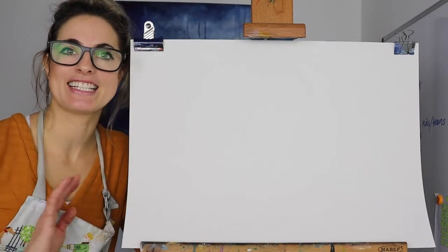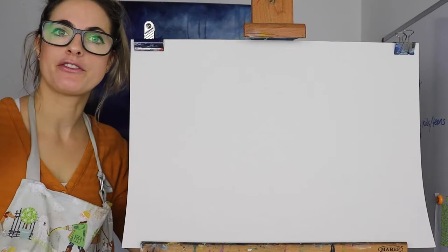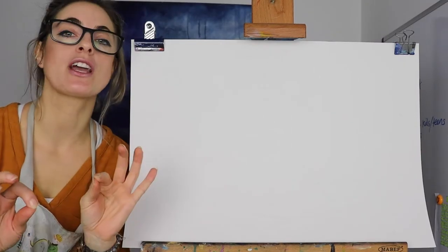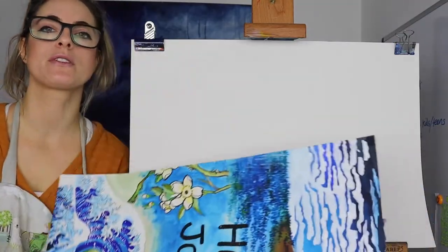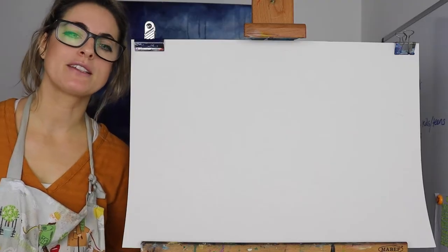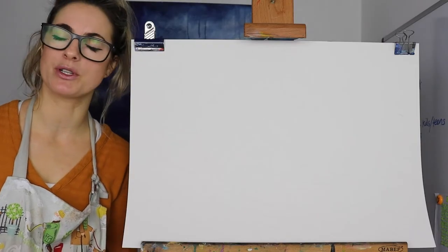Hello everyone, Emmylou here. Today I want to show you how to do The Wave. It's a famous painting by Katsushika Hokusai — awesome artist, absolutely awesome. I'm not very good at pronouncing it, but I painted a mural on a school wall. It's amazing, absolutely thoroughly enjoyed doing it.